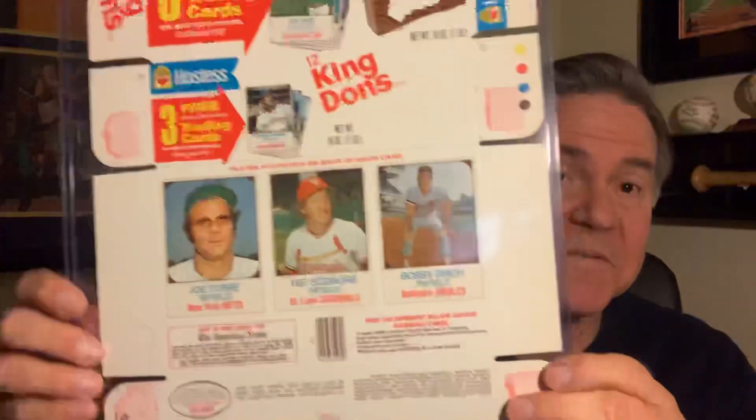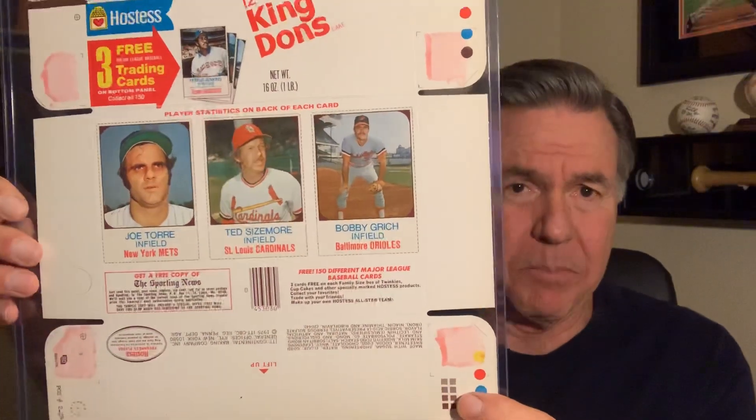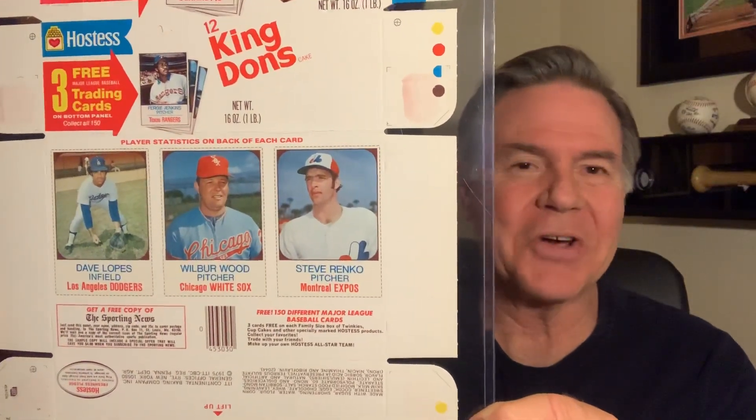I also have the Joe Torre, and on the bottom you can see there's an advertisement for the Sporting News magazine that you could turn in a box top to get the magazine. On the other side it says a 150-card set. A lot of these cards had errors — some names were misspelled, like Doug Rader, and they had Bill Madlock listed as a pitcher — so the quality control wasn't very good for these cards.